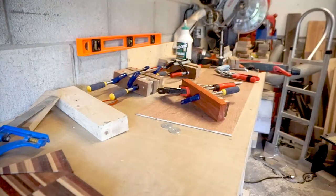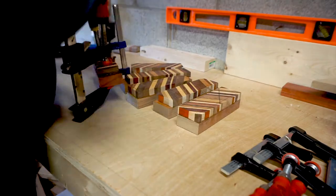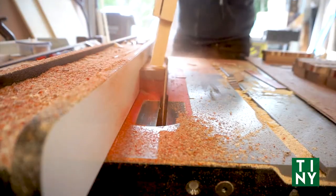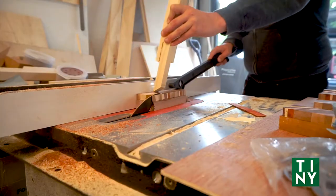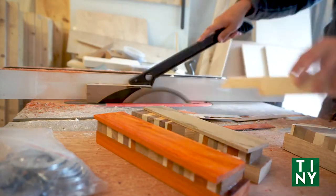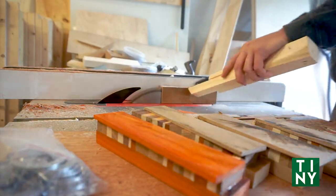I purposefully left some slop on all of these glue-ups to account for my own stupidity or whatever. If you're perfect, you can skip this part, but I went back and trued everything up on the saws again. I thought that, since each of my groomsmen are so unique and from all over this country — each with a different geographical heritage — a gift made from all kinds of exotic and domestic hardwoods would be kind of fitting.